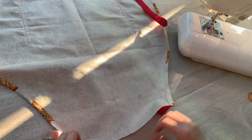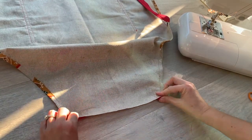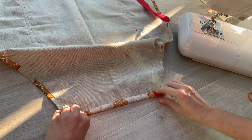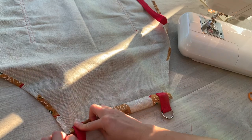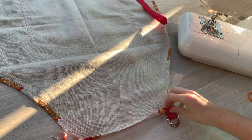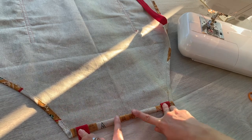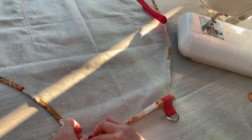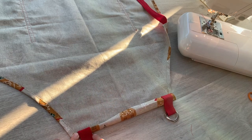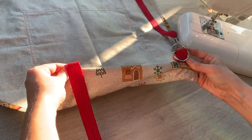So now I'm going to flip this over and I'm going to do exactly the same as what I did before on the children's apron, which is to turn and press, turn and press, and then bring those two tapes up towards the top and secure with wonder clips. And then I'm just going to sew along the edge there and then sew along here and here. And that will finish off my apron so that you will end up with it looking like that on the right side.